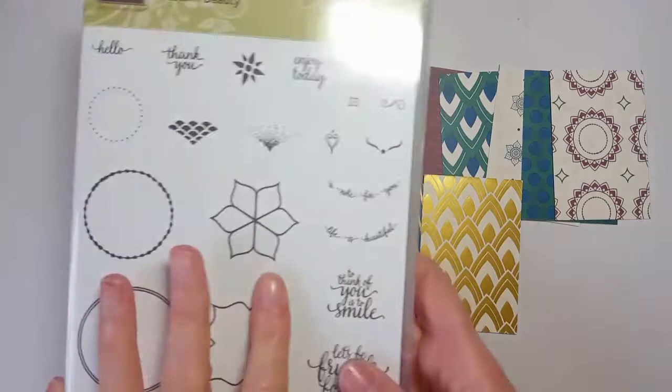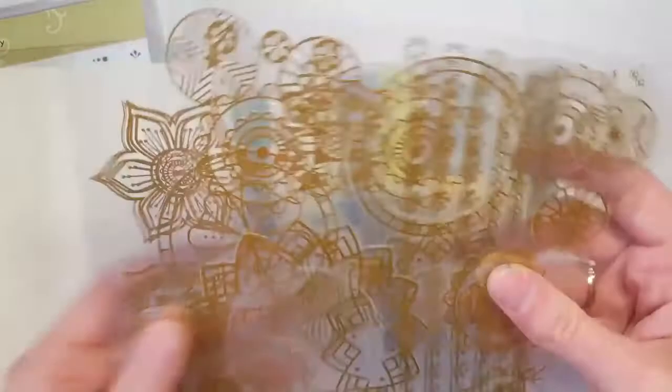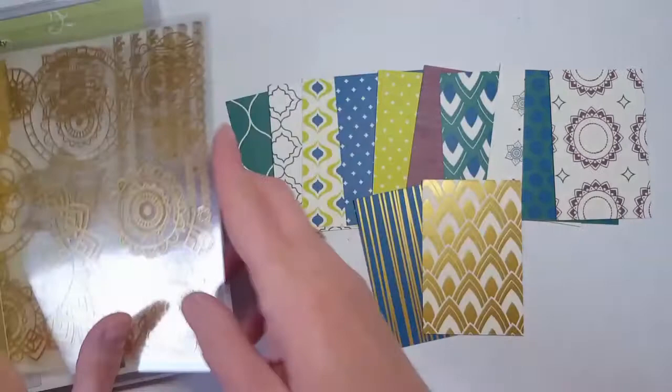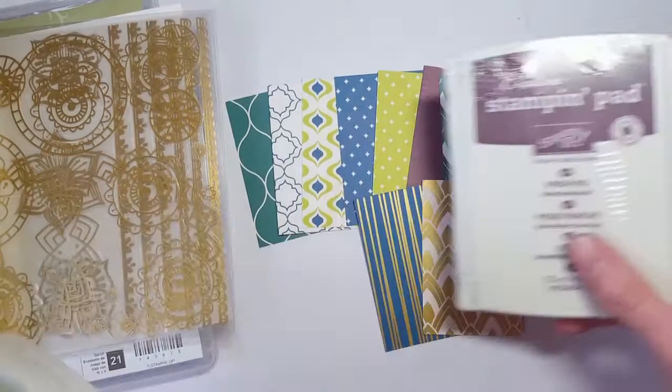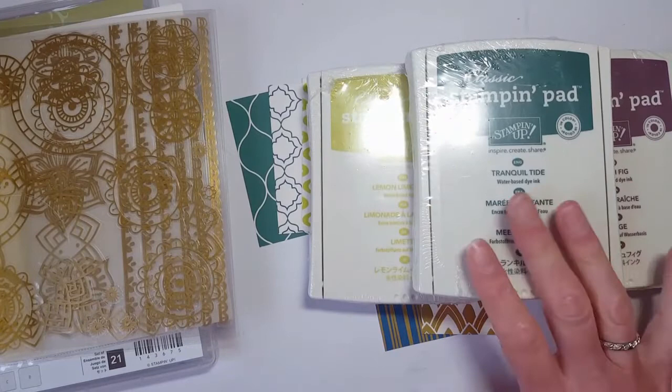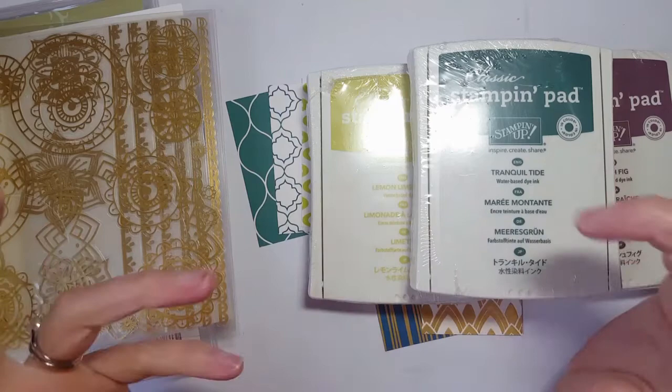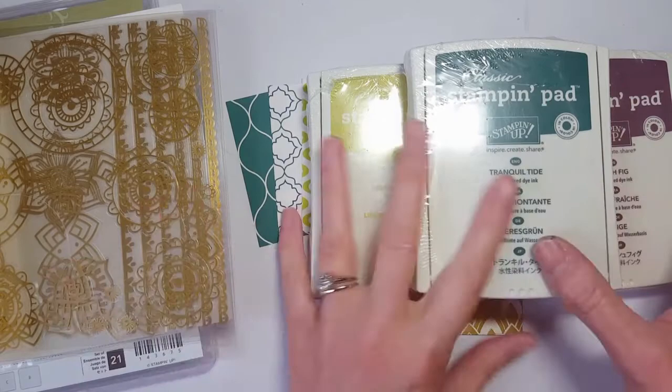So the starter bundle includes the stamp set, the paper, these cool new gold vinyl stickers — they're really sturdy, thick, and self-adhesive — plus the three new ink colors: Fresh Fig, Lemon Lime Twist, and Tranquil Tide, as well as Very Vanilla note cards and envelopes, brand new in the new catalog. They're just like regular note card packages except in Very Vanilla. The starter bundle is $60.50.